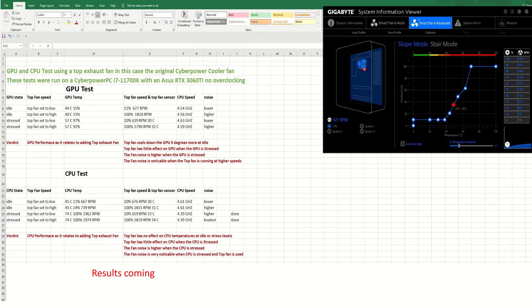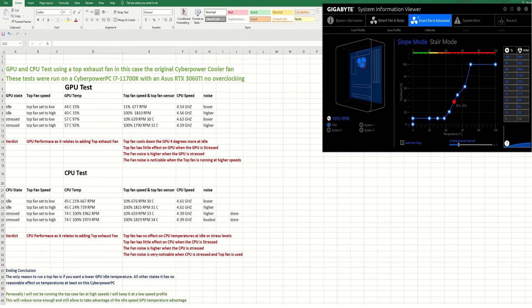In conclusion, the only reason to run a top fan is if you want lower idle GPU temperatures. In my case they were lower by four degrees, but overall it doesn't seem worth putting a top fan in a CyberPower machine. Personally, I'm going to keep the fan in there but run it at low speed. I'm not even sure I want it at low speed — if I have power issues in the future when I add more hard drives, the top fan would be the first thing I'd consider removing.